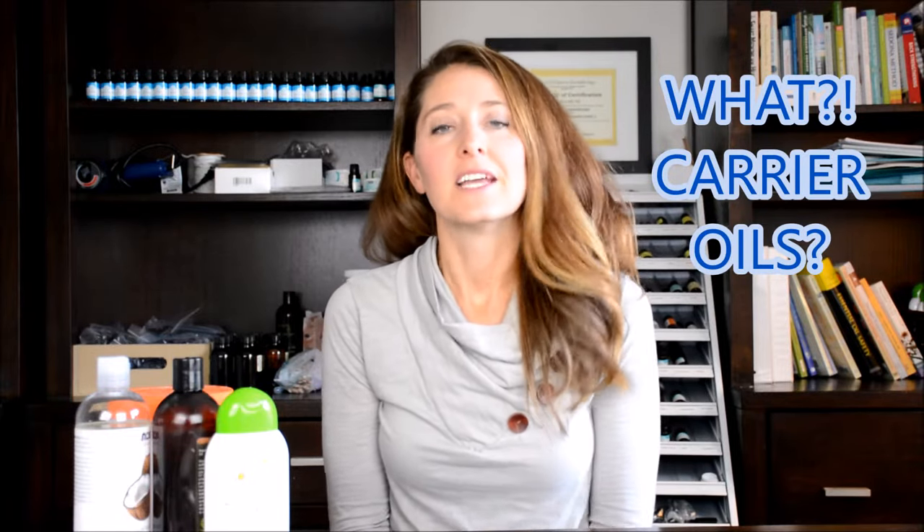Hi everyone, it's Angela from Wellaroma. Today I'm going to do a real quick video about carrier oils — what are they and why do we use them? This is going to be super simple, super quick.